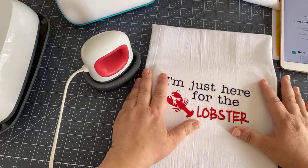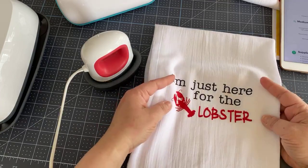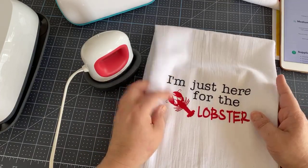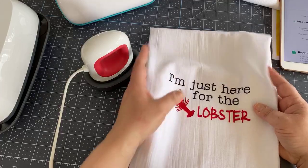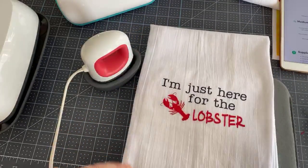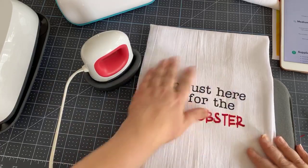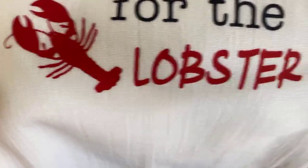Remember, this isn't infusible ink — infusible ink requires a more polyester blend. This is 100% cotton, but it will wash well. I have confidence in the Cricut everyday iron on — it stays for quite a while. For this one it's going to just sit on my oven, but I know that if I wash it, it would still stay really well. Just get up close so you can kind of see — isn't that great?